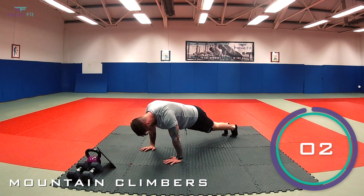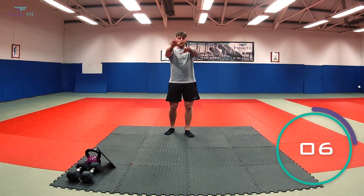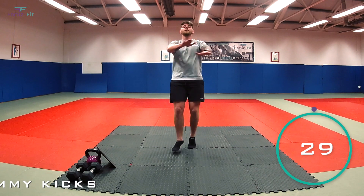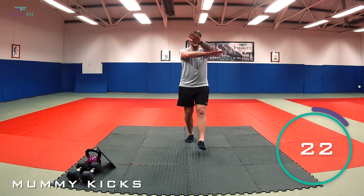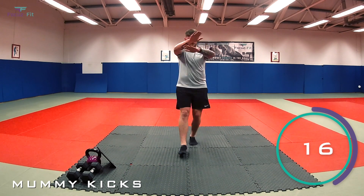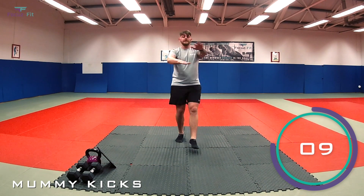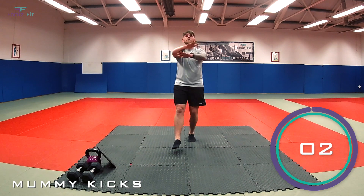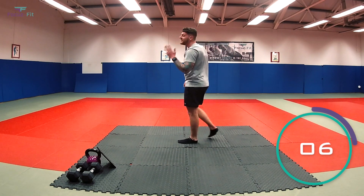Five, four, three, two — and relax. Mummy kicks next — remember, arms racing straight, legs kicking away. Three, two, one, let's go. Keep it working. 10 seconds. Halfway. Nearly there, team — one more round to go.